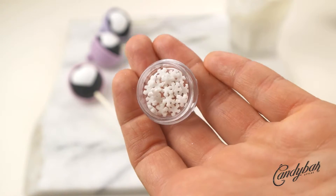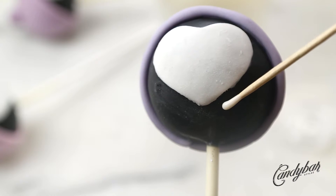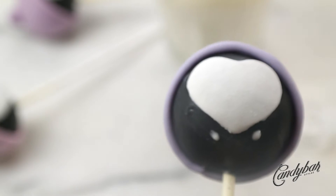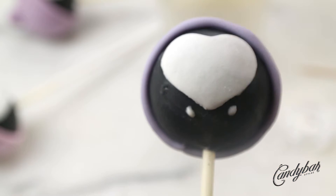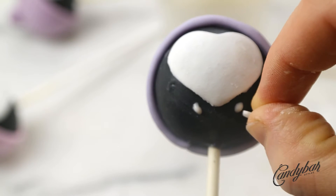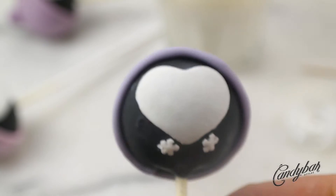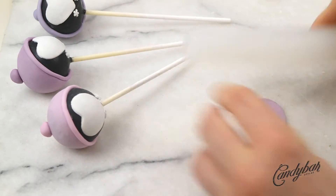Here we have some random snowflake sugar decor I found while cleaning my kitchen — sometimes you find great stuff when you clean your house! I used a little bit of candy coating under the heart shape, which is basically the penguin's face, to attach the snowflakes. These are supposed to be the penguin's feet, which I think is pretty cute. It goes well with the rest of the set since we also have a snowflake theme.